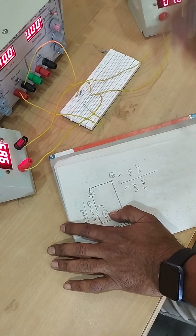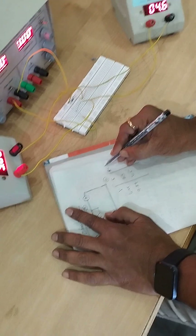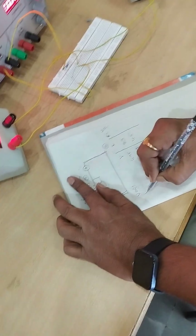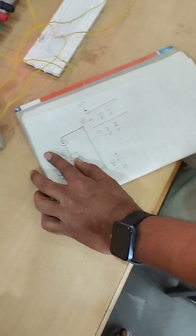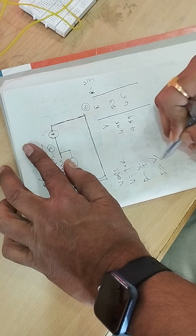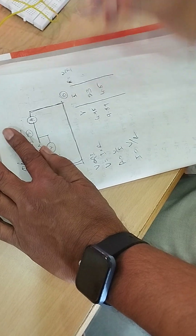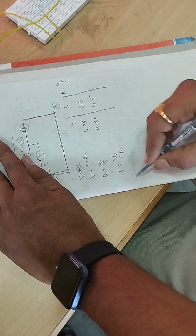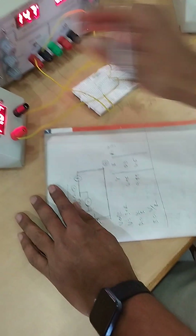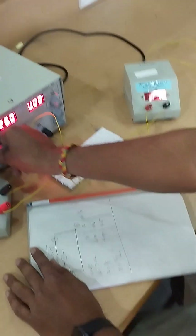That demonstrates Ohm's law under room temperature. You can cross-check by computing R = V/I, since V = IR. This should give you 2.2K. Set different voltages like 15 and 20 volts — you can see the current increasing with the increase of voltage. In this way we can complete the Ohm's law verification.